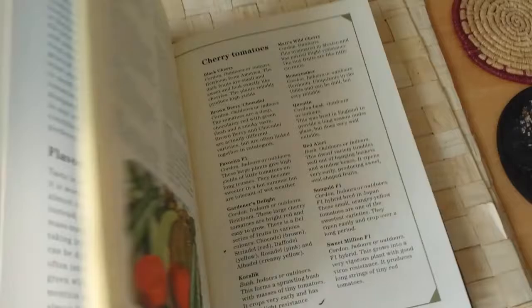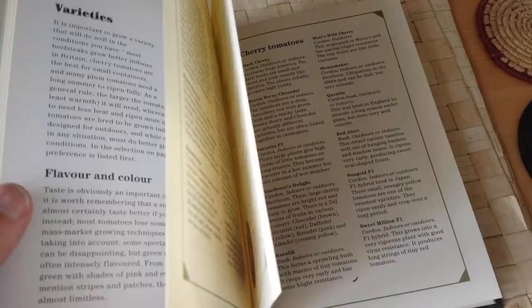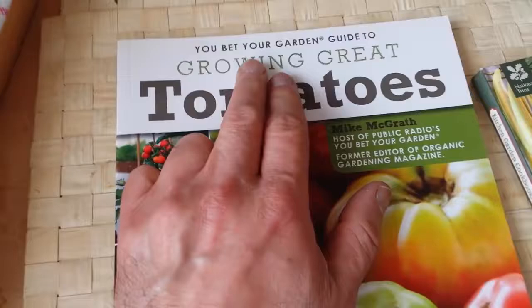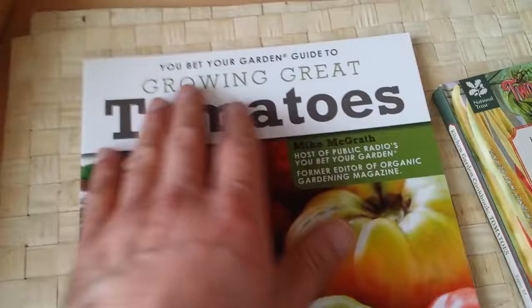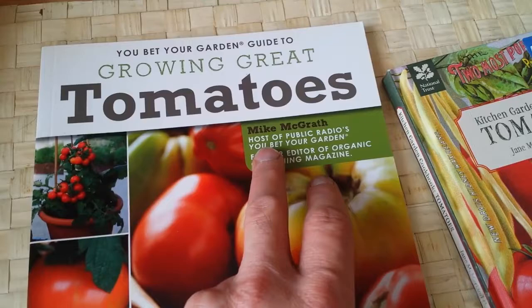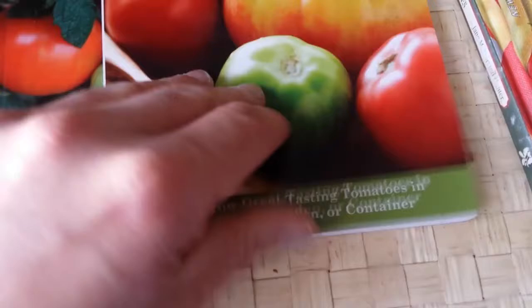The British book is good because it has all the familiar names. The American book's full title is 'You Bet Your Garden Guide to Growing Great Tomatoes' by Mike McGrath, host of public radio's 'You Bet Your Garden' and former editor of Organic Gardening Magazine.